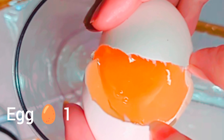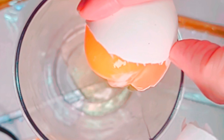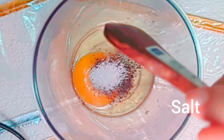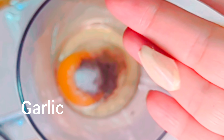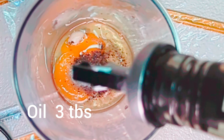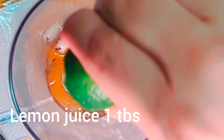Hi guys, welcome to Food Fantasy World. Today we are making sauce and mayonnaise, preservative-free. Ingredients: egg 1, pepper 1 tbsp, salt 1 tbsp, garlic 1, oil 3 tbsp, lemon juice 1 tbsp.